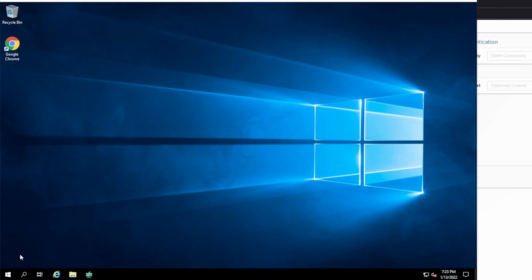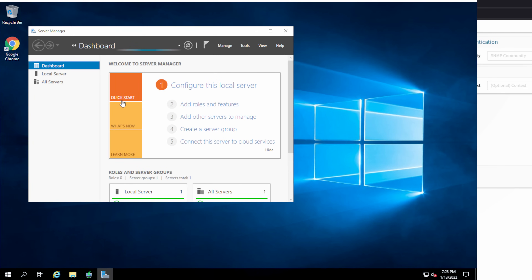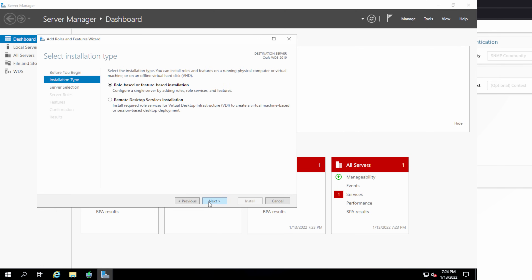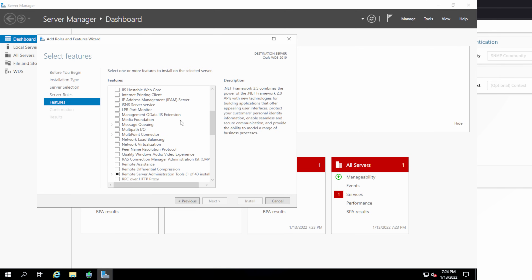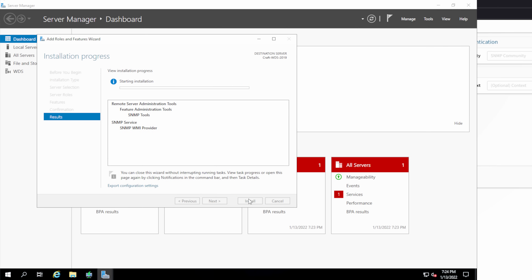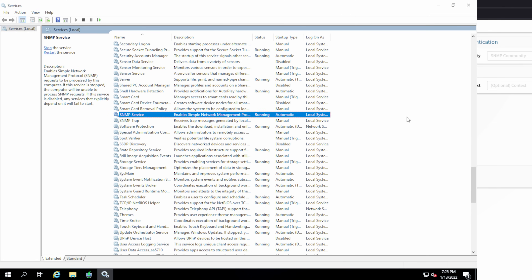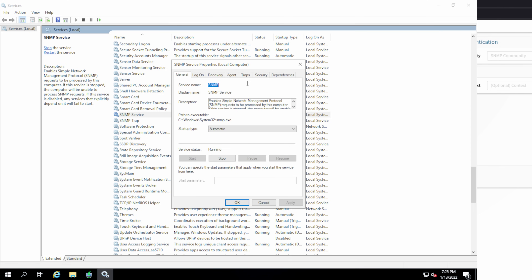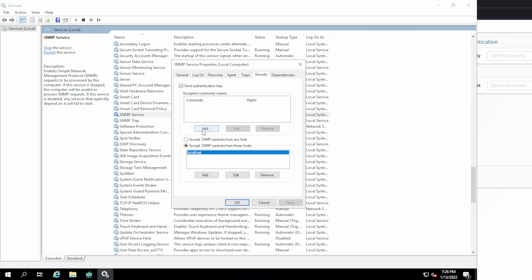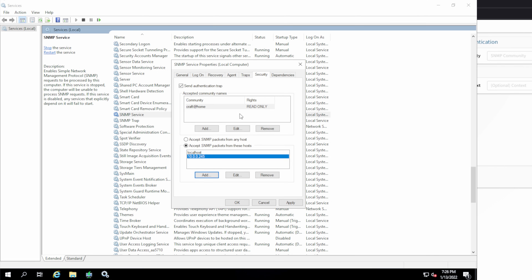Now let's look at getting SNMP set up on a Windows server. To install SNMP, head over to Server Manager and click on Add Roles and Features. Click Next until you arrive at the Features menu, then scroll down until you see SNMP Service. Click the checkbox and allow Windows to install all the dependencies needed, then click Install. To configure SNMP, go into the Services Management Console and scroll down to the SNMP Service. The Security tab is where you define community names and allowed hosts. Since we're using SNMP version 2, you'll also want to disable the Send Authentication Trap.